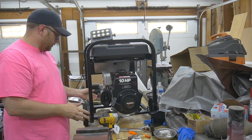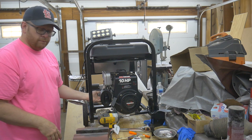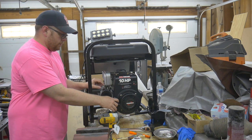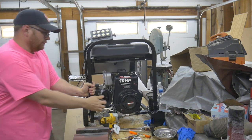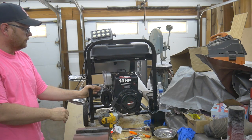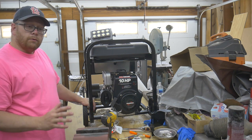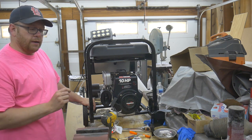I got her all buttoned up enough to run. No fuel leaks out from under the bowl — that's like a first since I started working on this. Going to give her a shot. It looks like it's going to run good. Just a couple of tiny adjustments with the air-fuel mixture and I think I'll have this thing dialed right in.